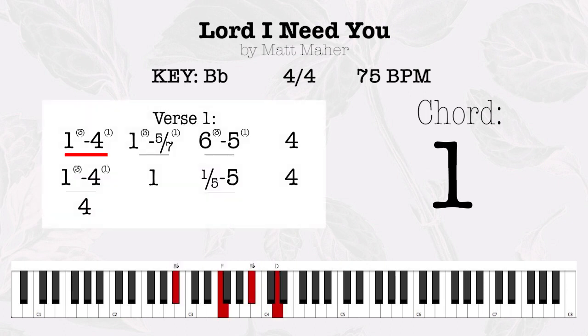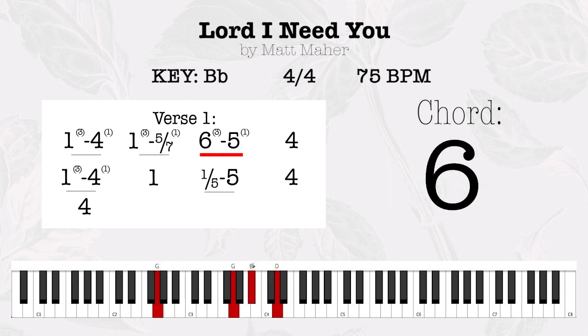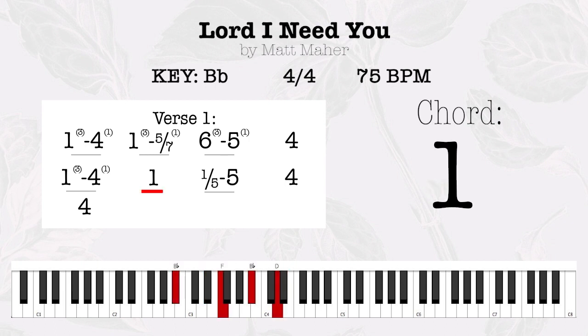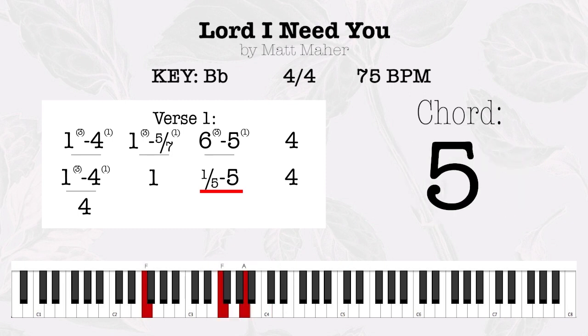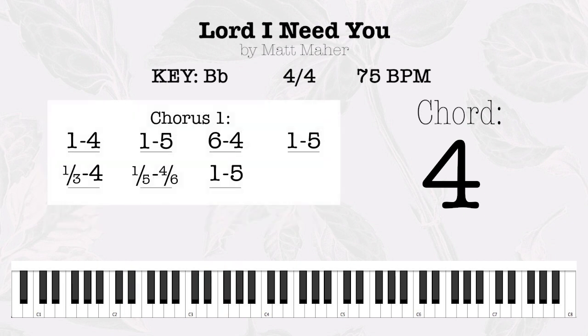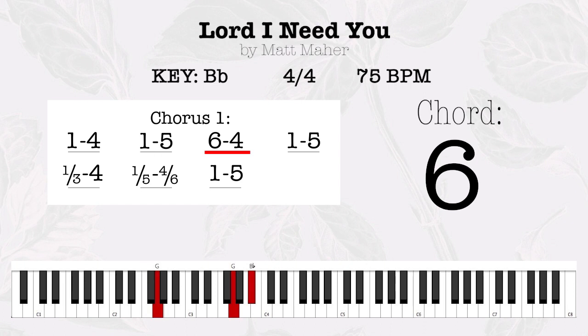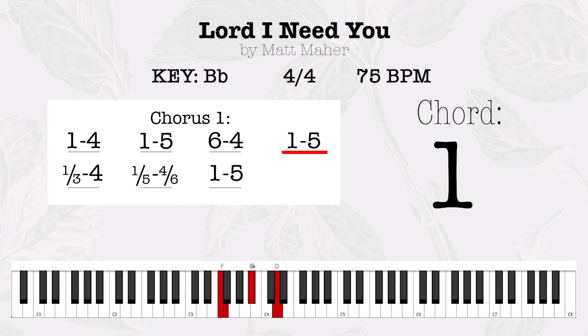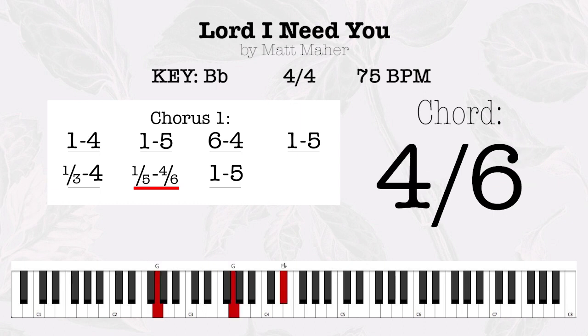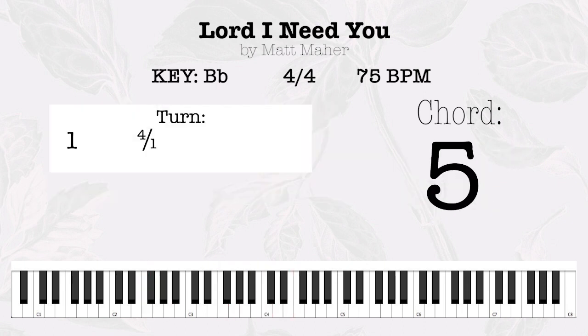Lord I come, I confess, bowing here I find my rest. Without you I fall apart, you're the one that guides my heart. Lord I need you, oh I need you, every hour I need you. My one defense, my righteousness, oh God how I need you.